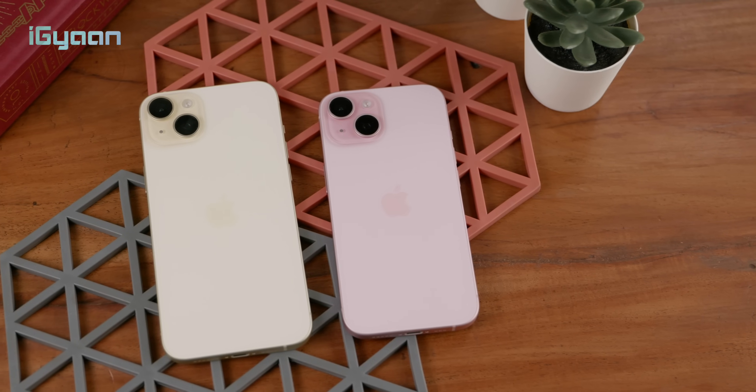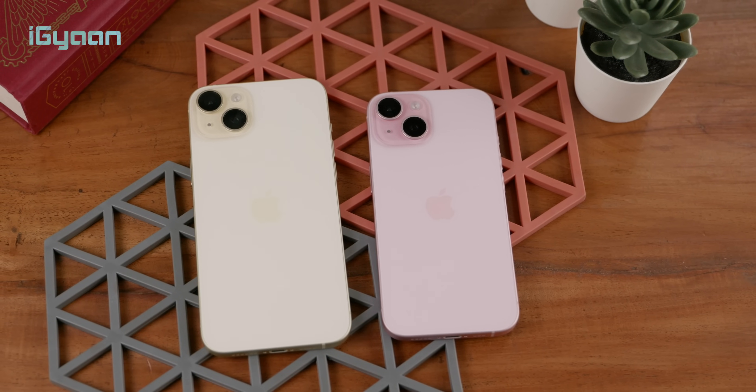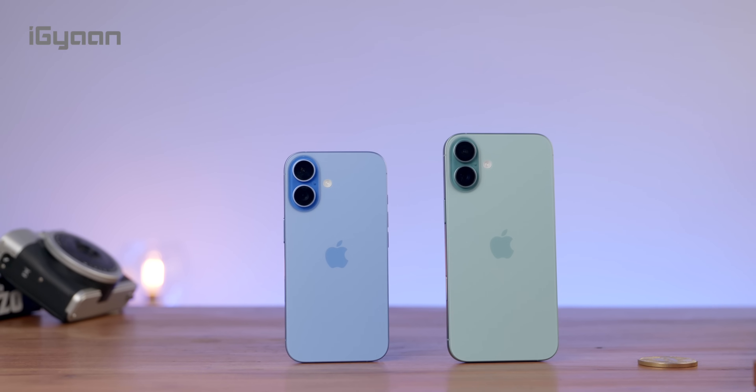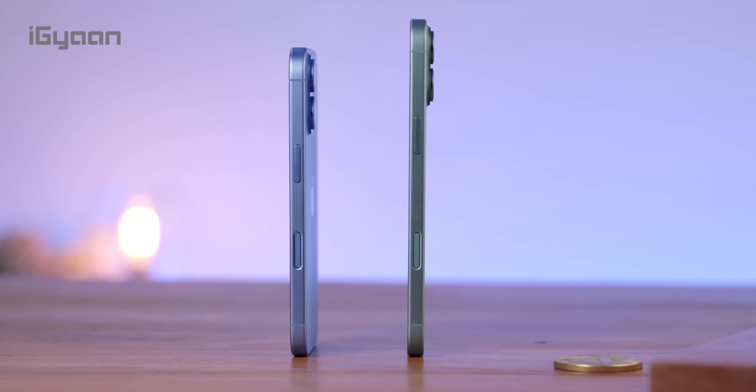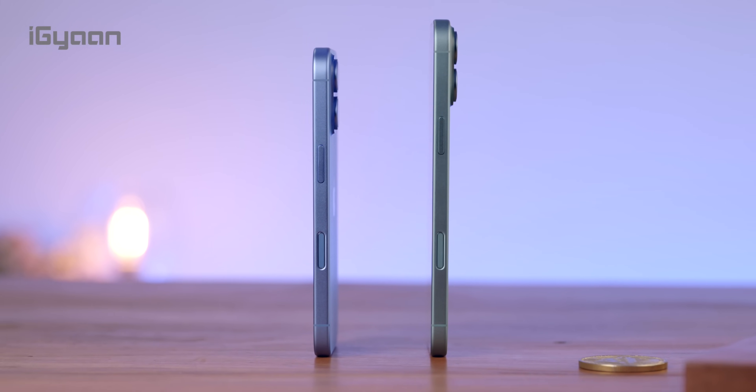For the 16 and the 16 Plus, if you've been holding on to the 15 and 15 Plus and want Apple Intelligence, they make a lot of sense. There are considerable improvements not only on the outside with the camera control, action button, and better battery life, but also improved internals with the A18 chip, better cameras with the 48-megapixel Fusion sensor, and the new improved ultrawide sensor.